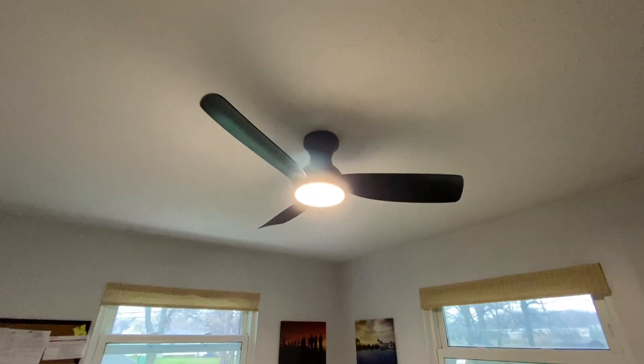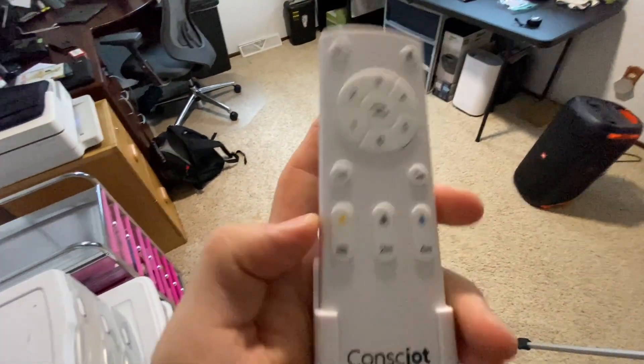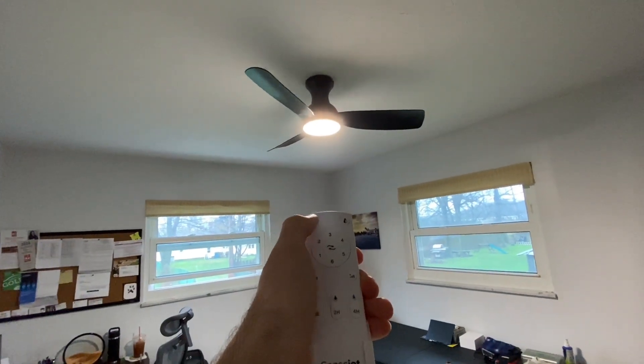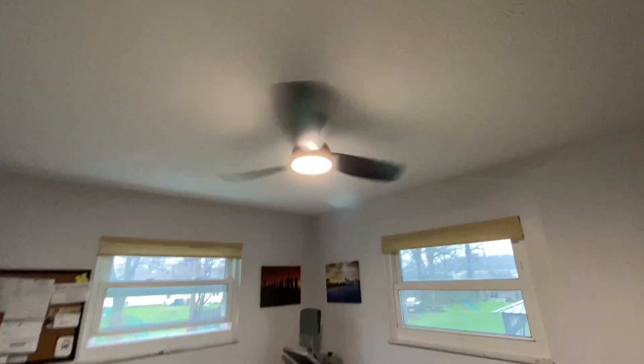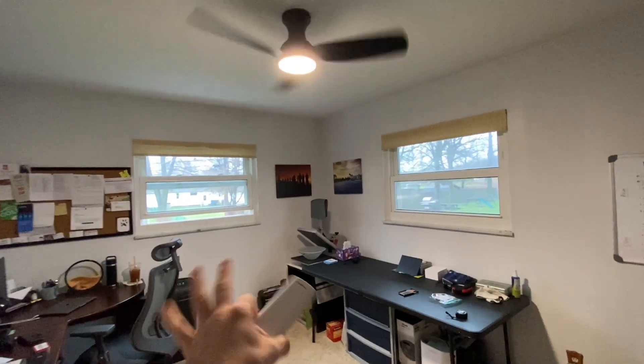First thing we had to do was take that fixture down. The installation was quite simple. Let me show you some features, and then we'll talk about installation. So this nifty remote right here is very responsive. We're going to hit the fan, and boom, kicks right into gear, does that weird little thing, and then it starts going. Now, this does use a DC motor, so it's actually very quiet, but very powerful. I can already feel quite a good little breeze in here.